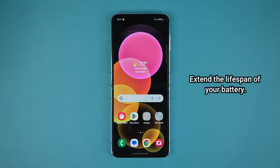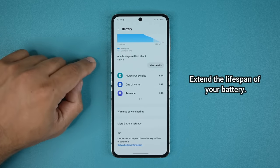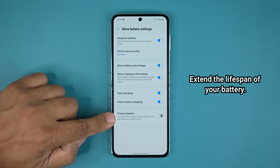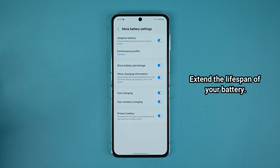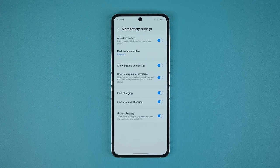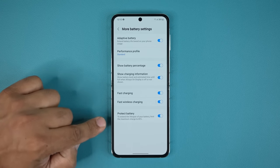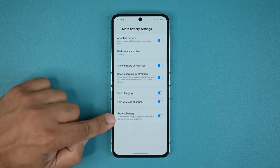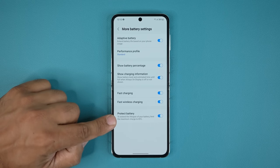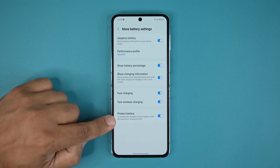You also have the option to protect the battery even if it's healthy. Go to Settings → Battery and Device Care → Battery, then tap More Battery Savings, and at the bottom enable Protect Battery. This extends the lifespan of your battery — recommended if you plan to keep this phone for many years. Note: when enabled, your phone will only charge up to 85% maximum — not 100% — but that actually extends battery lifespan long-term.